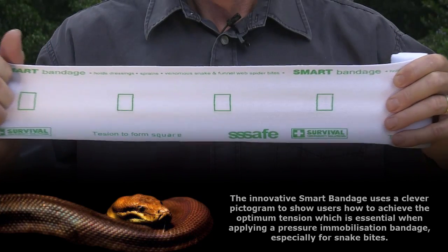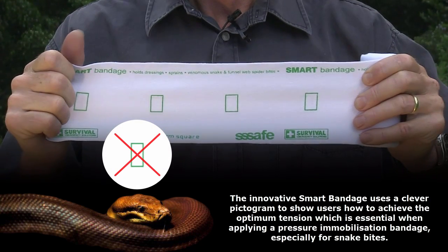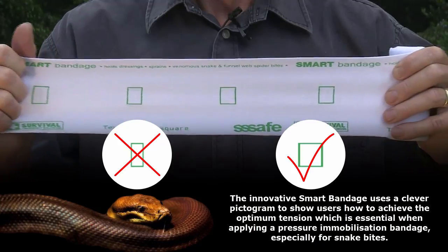The Innovative Smart Bandage uses a clever pictogram to show users how to achieve the optimum tension, which is essential when applying a pressure immobilization bandage, especially for snake bites.